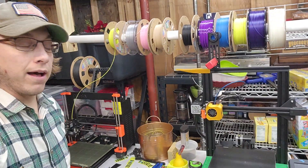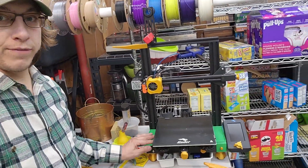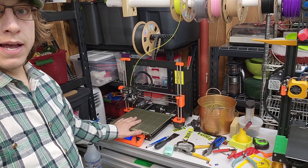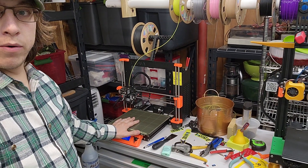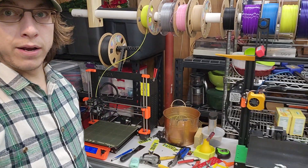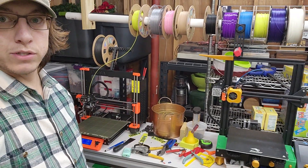As of right now I have a heavily customized Ender 3 V2 and I have a Mark III Plus, and I've been running these for about a year now. Great success — the things have been fantastic, but I really want to see what the new Bambu Labs is all about.